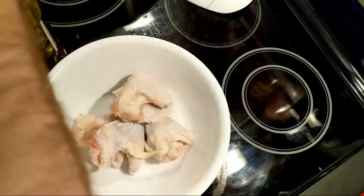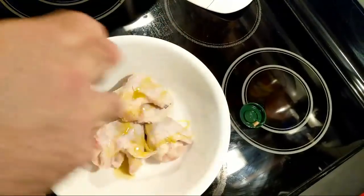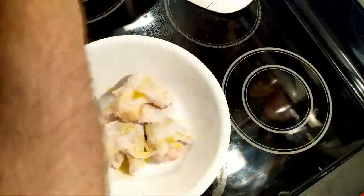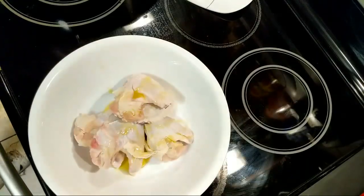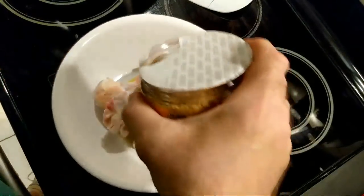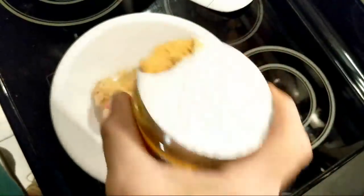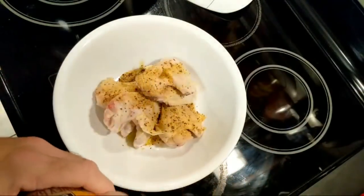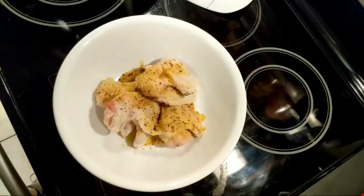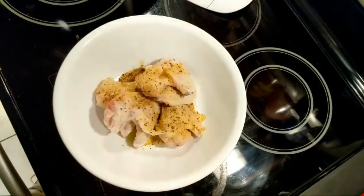I don't know if I need any oil — the rub should stick on its own — but I am gonna put a little bit on, just for the hell of it. Again, don't know if it's necessary. I'll take two tablespoons, but again I don't know. That's probably entirely too much, but as Mr. Krasky said, what could possibly go wrong? Maybe a little choking when I eat it. All right, I got that on. Let's rub this up.